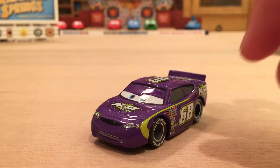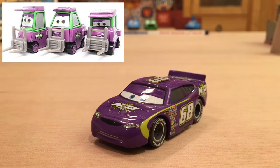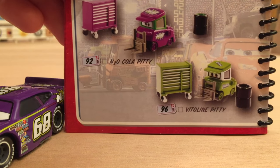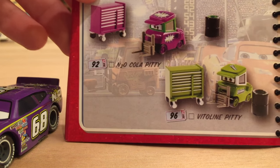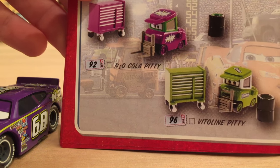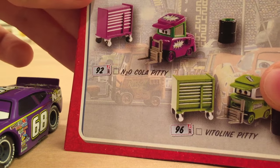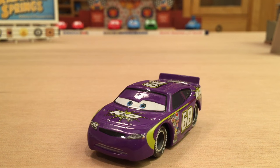The N20 Cola Pity was this close to being released, and the N20 Cola team was also this close to being released, but unfortunately Mattel didn't release them. In the 2009 collector guide, the N20 Cola Pity was listed right alongside the Vitaline Pity, who actually was released that year — the Vitaline Pity was even the number after the N20 Cola Pity. We also have the Mood Springs Pity, who unfortunately didn't get released. That Pity looks really sweet up there, but they just did not release any team members for the sponsor N20 Cola.